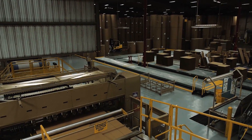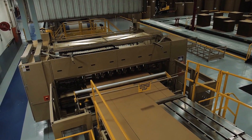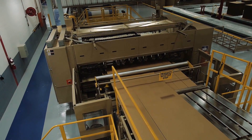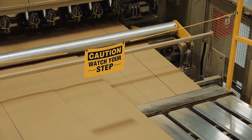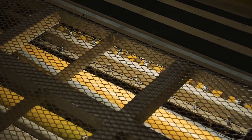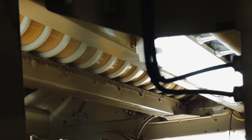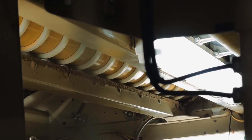This feature allows order changes to occur at line speed. After the board is slit and scored, it continues to the cut-off knife. The cut-off knife cuts to the precise dimensions requested of the finished corrugated sheet. Most corrugators have an upper and lower knife so that two different orders can be combined to run on the same width and grade of paper.